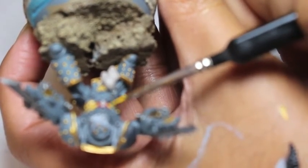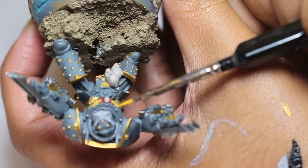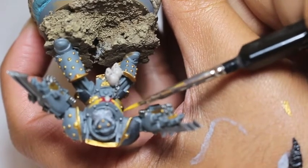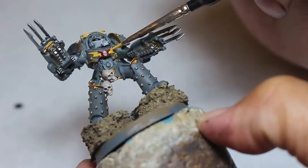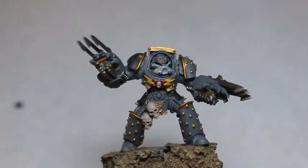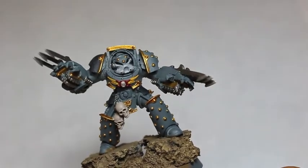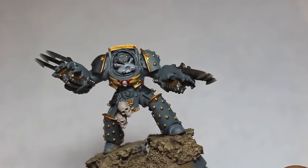I apologize for the blurriness — I'm holding the model upside down because I think it's really important to get your angles right. Even though it's affecting your perception of how I'm working, I really believe that as a painter I need to do a good job, and I'm showing you how I would normally paint it with the camera off — turning the model around rather than keeping it right side up just to get a good shot.